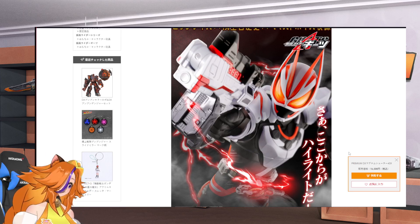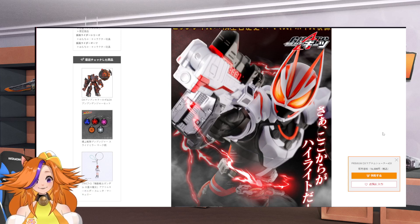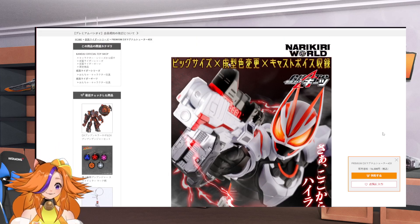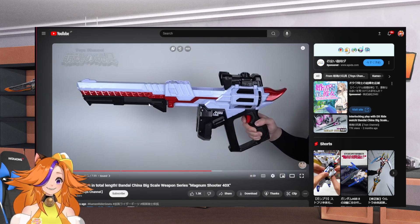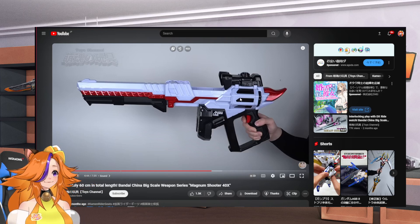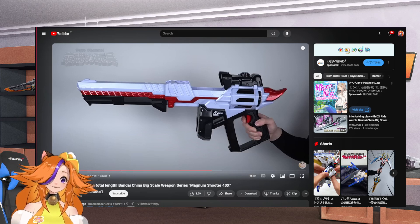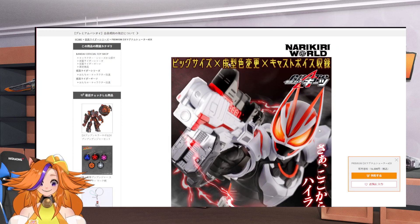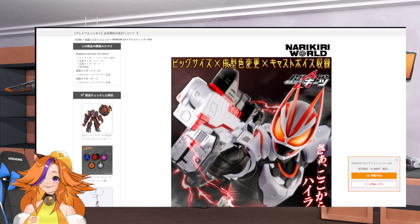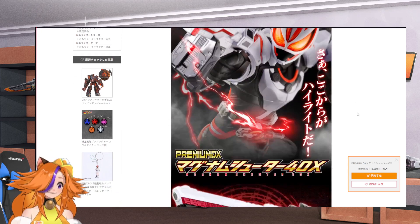It's actually the Premium DX Geeks Fox Rifle. The weird thing about this is we actually had a similar release in China sometime back, so you can check out other people's reference to it. Bandai China's big scale weapon actually dropped before, and this looks almost the same — the keyword is almost. Let's get more into the details.